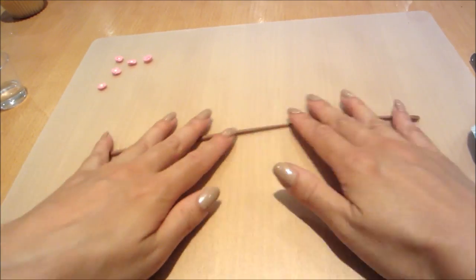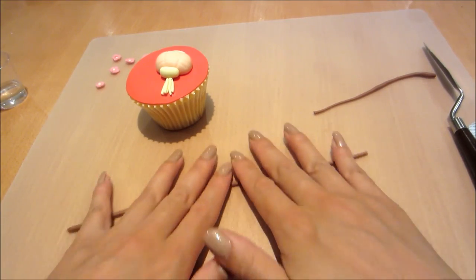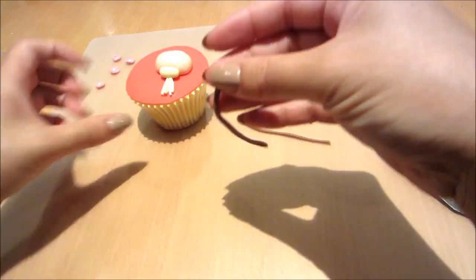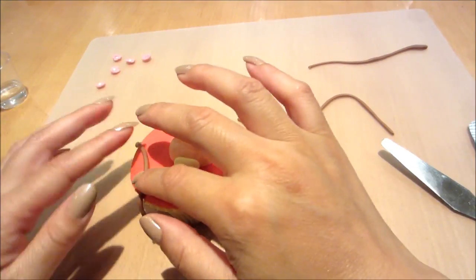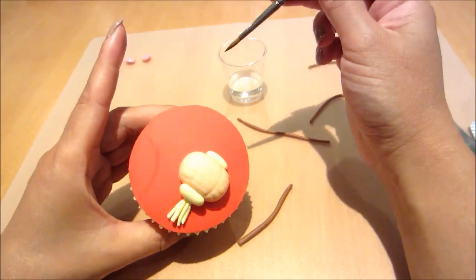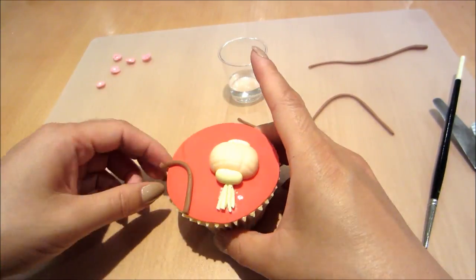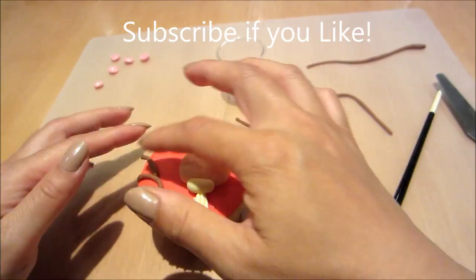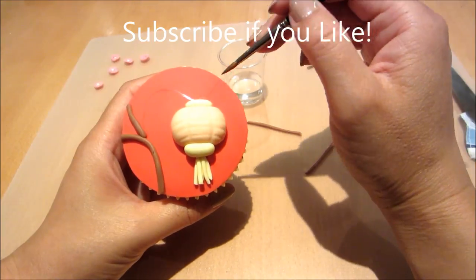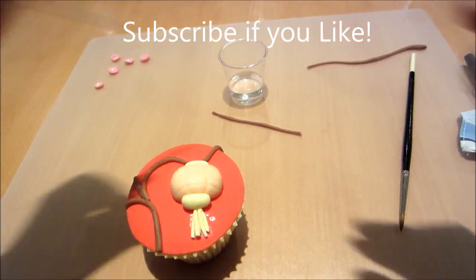Now onto some brown fondant. You can use chocolate fondant or brown colored fondant, or even chocolate modeling paste for this. I'm rolling it out as thin as I can to create some branches on the cupcake. Using water and my brush, I'm brushing on where I want the branches to drape, then sticking them on and cutting off the excess. I'll keep adding it where I want it to sit and pressing it down gently so that it sticks.